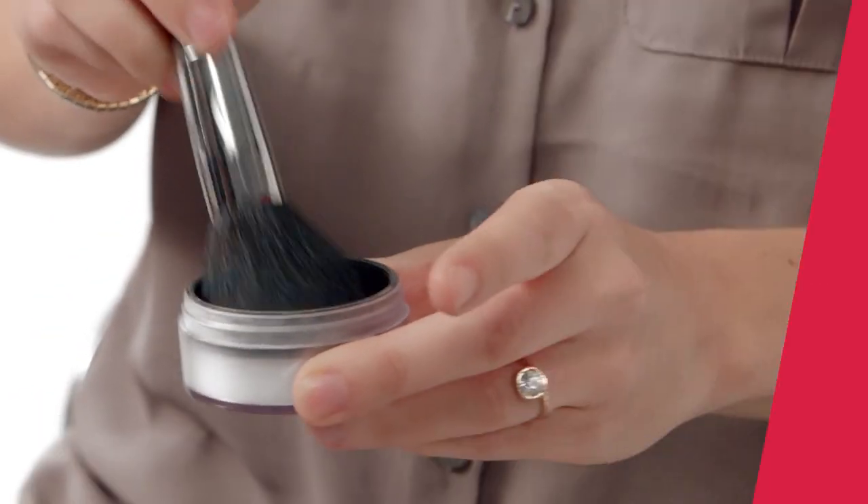Now, dust on a translucent powder to help make all your makeup last. I'll most likely be sweating a little bit because I'm sure I'll be nervous. So don't forget to dust it all the way into your hairline, too. Looks good so far, and it'll photograph well, too. So what's next?